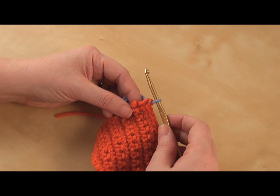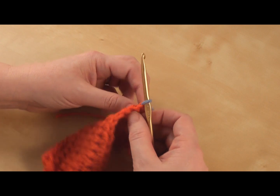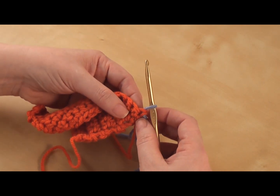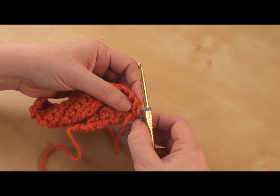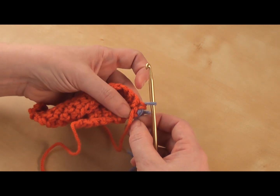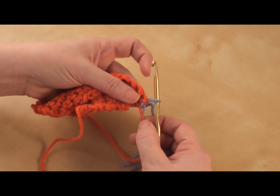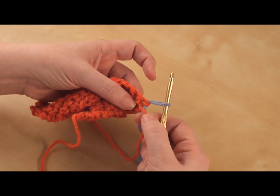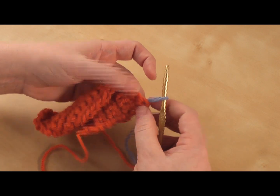Then I want to turn this around and start my next row of single crochets. Now what you're going to find is sometimes it gets a little fiddly, and you want to tug your two ends because it's really easy to loosen this stitch up really large, because this isn't actually secured yet.